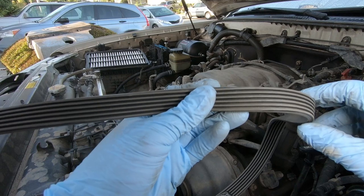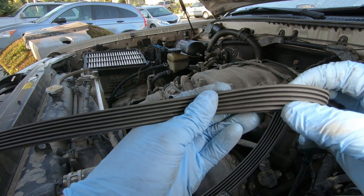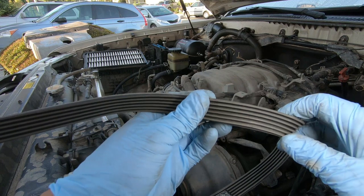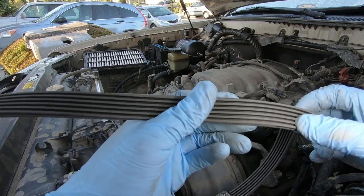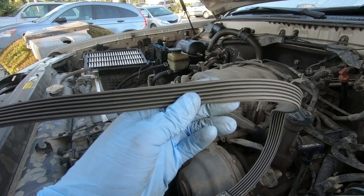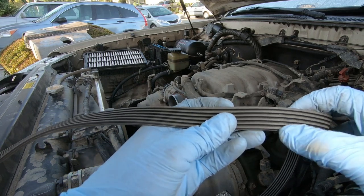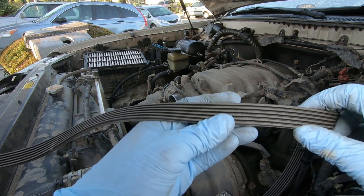On the old belt there are little tiny shiny pieces — like little glass pieces or sand — stuck inside the grooves, and they're everywhere. I have no idea where they came from, probably from some of the dirt we ran over or something that got wedged into the belt itself. I think that's what's causing the noise — obviously it's not the pulleys. There are bigger chunks of it too. You can really only see it when it reflects a little bit of light, but they're definitely there.